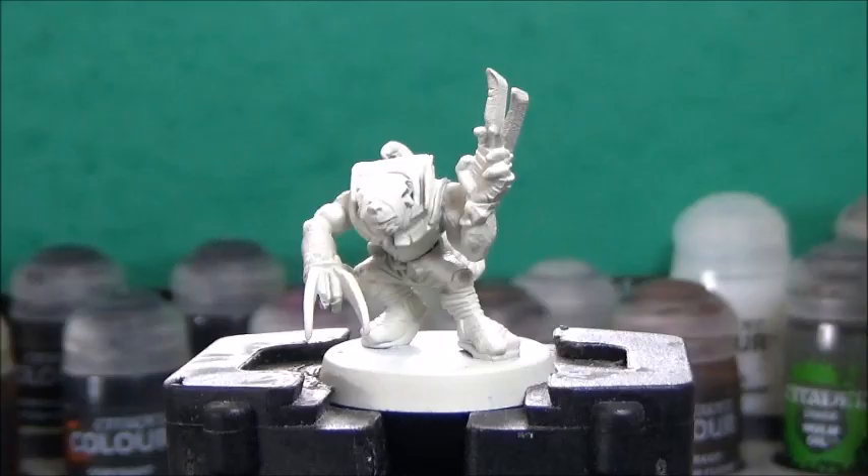As I explained in last week's video, I'm doing this partially because I need Skaven for my dungeon crawling RPG, and partially because Tempo, my good friend, is starting a Skaven army, and I thought I'd make some tutorials for her to make the painting easy and fast.